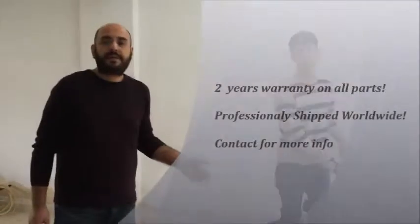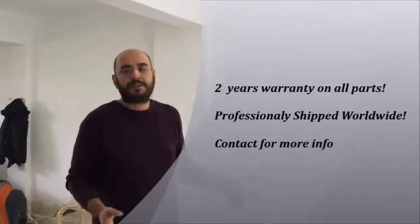Thank you for watching and please contact me for price and delivery information. We can ship worldwide. Thank you.